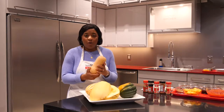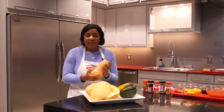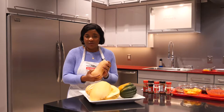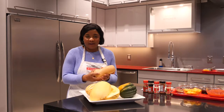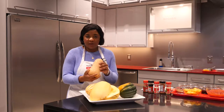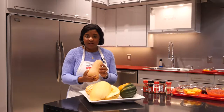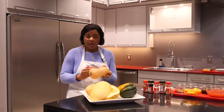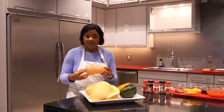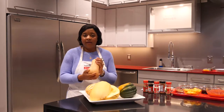Butternut squash has a tan skin, but when you cut into it, it's an orange dense flesh. That orange flesh tends to get sweeter as it ripens, and like its name implies, when cooked it has a nutty, velvety, smooth flesh. Butternut squash has a long neck as well as a bulbous bottom — this is where the seeds are held. When cutting into a squash, you can either cut it lengthways or cut widthways, separating the neck from the bulbous bottom. Depending on how you're preparing it will determine how you'd like to cut the squash.